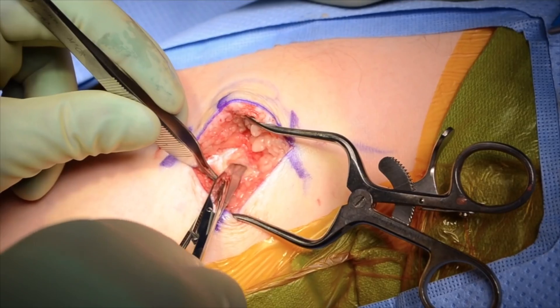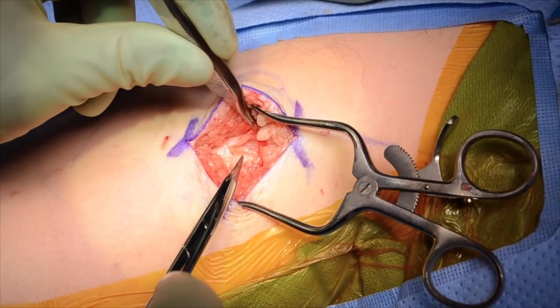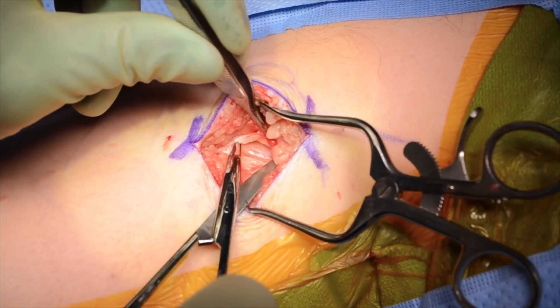Tenotomy scissors are used to circumferentially dissect around the nerve, which is then marked with a blue vessel loop.